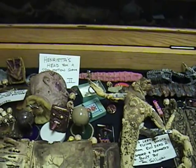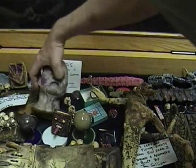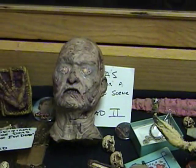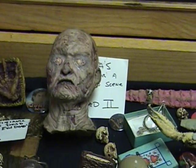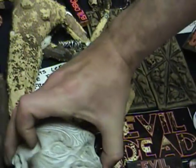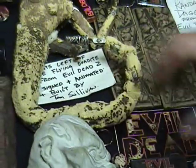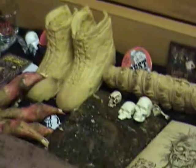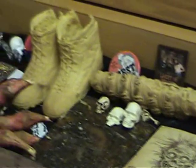Henrietta's head — that's one of the Henrietta heads. A plaster cast of Peanut Head. And then there's some stuff here, like those boots. Those were actually, originally for Evil Dead 2 — they were going to have a meltdown sequence in that opening. Originally it was going to be the entire group.